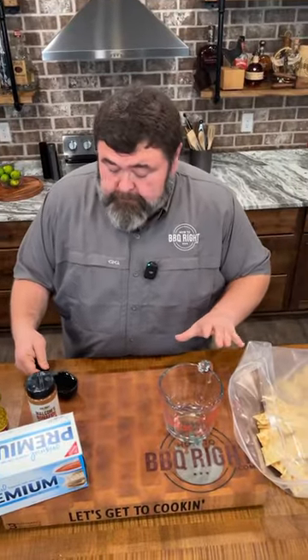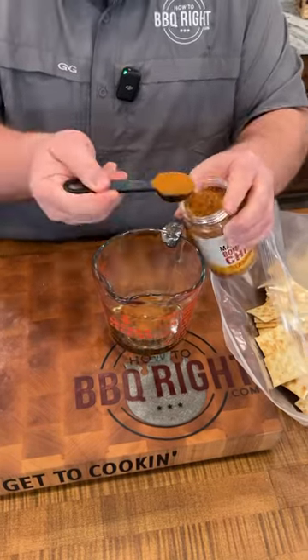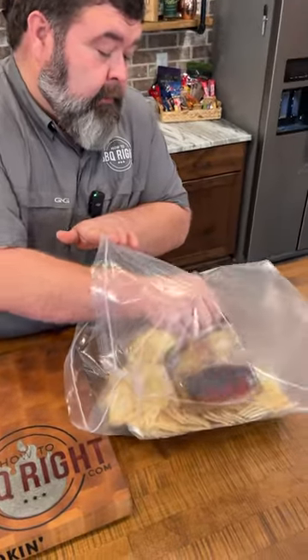Now we're going to bring some flavor to the party. I've got a half a cup of canola oil, then I've got some of my bonafide chili seasoning — about three good tablespoons — and we're just going to drizzle it all over these crackers.